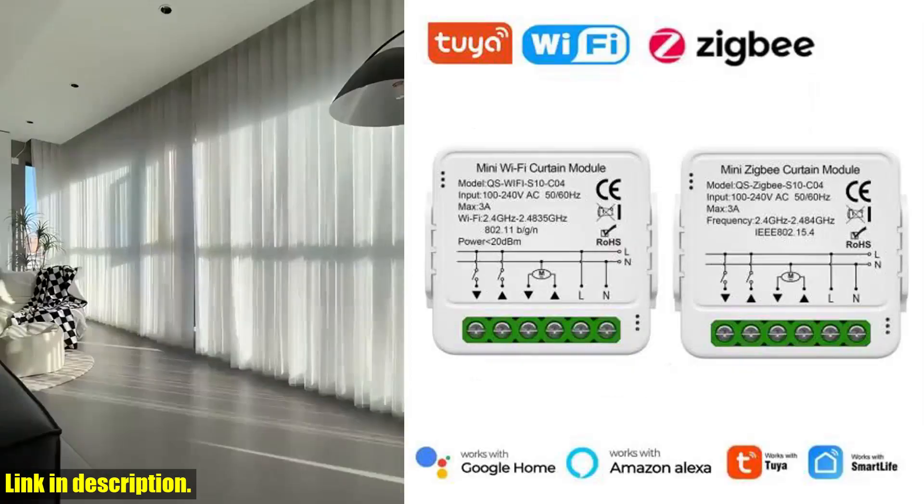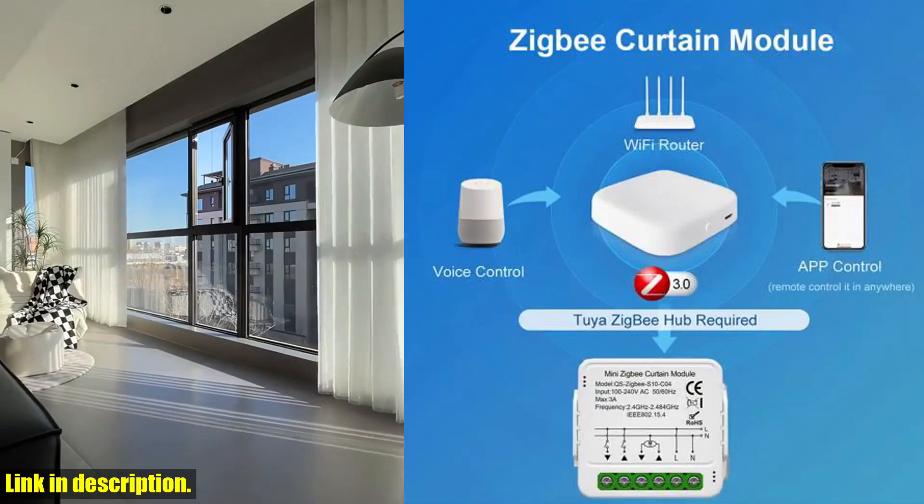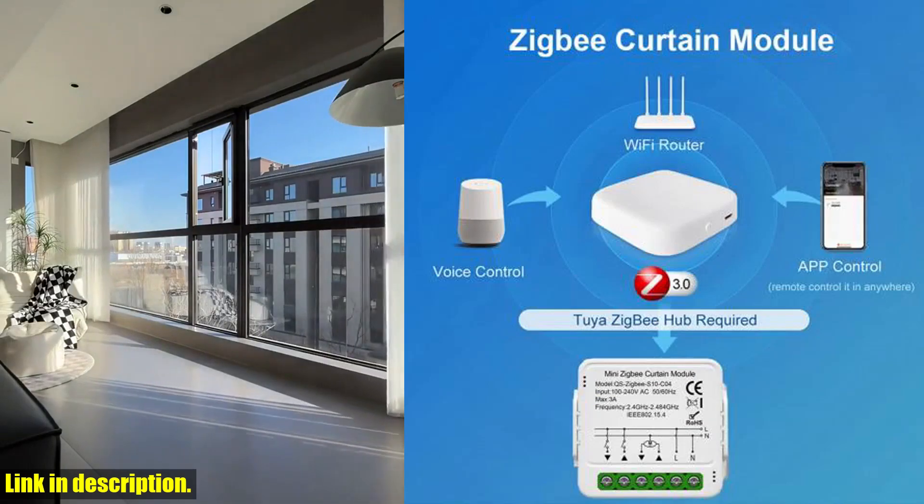With wireless connectivity and support for both Wi-Fi and Zigbee, this switch is easy to install and use. Plus, its wide voltage range makes it suitable for use in any home.